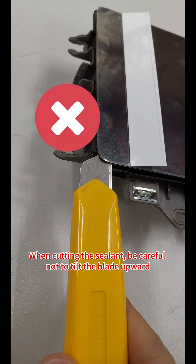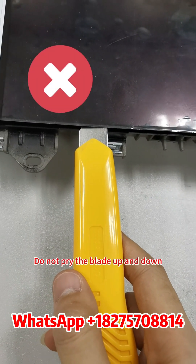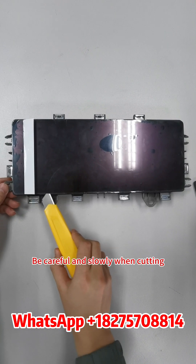When cutting the sealant, be careful not to tilt the blade upward. Do not pry the blade up and down. Be careful and move slowly when cutting.